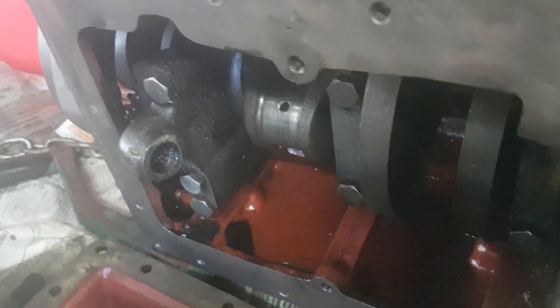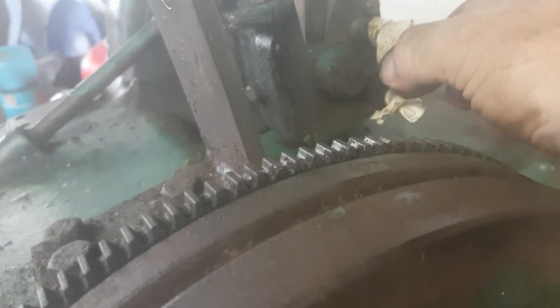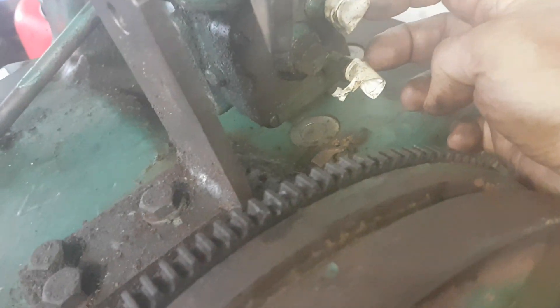What was very nice to see was that as we turned the flywheel over, diesel was squirted out of these two injectors — or whatever you want to call them. That was an indication, obviously, that the diesel pump is working.